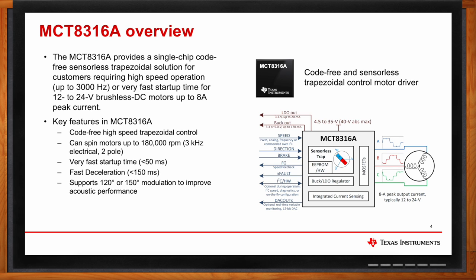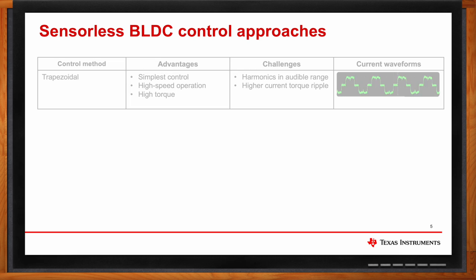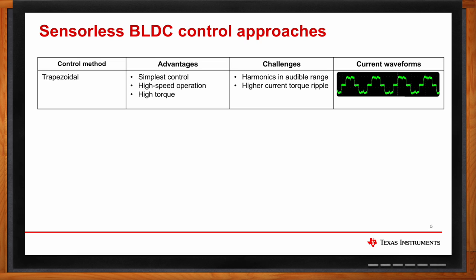Can we talk about the different control methods? There can be some differences between trapezoidal and field-oriented motor control. One of the biggest advantages of the trapezoidal control method is it is very simple to implement — the algorithm is much simpler compared to field-oriented control. It can also be used in high-speed operations and for motors that require very high torque. Some of the challenges with trapezoidal control are the harmonics it generates in the audible range and very high torque ripple. Customers can actually feel the motor vibrate when the trapezoidal algorithm is used.